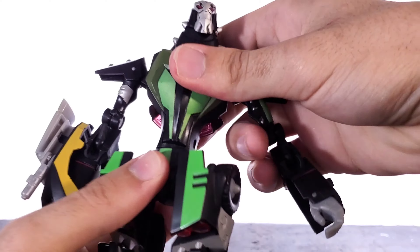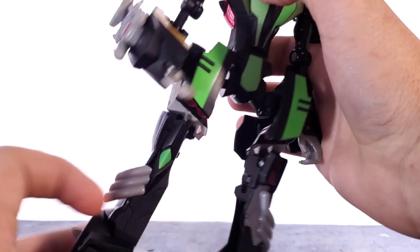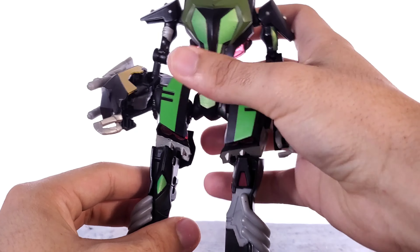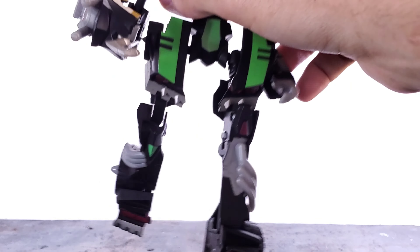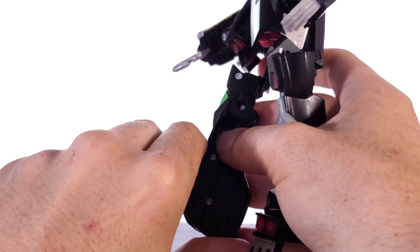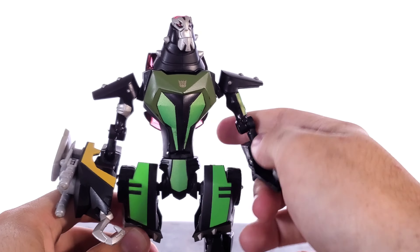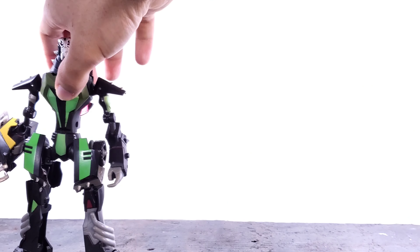For the lower portion: waist swivel. Legs move all the way up and all the way back. You've got some thigh rotation at the upper part of the thigh. You have below 90 degrees of bend, which looks a bit ugly. The feet move up a little bit and down a whole lot. So articulation on the animated one is doable — you can pull off some poses with him, but it's not too great.